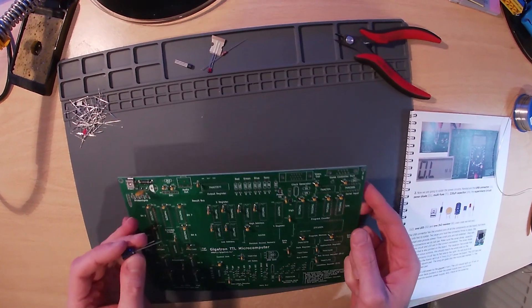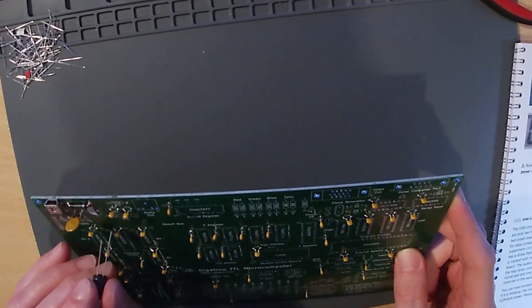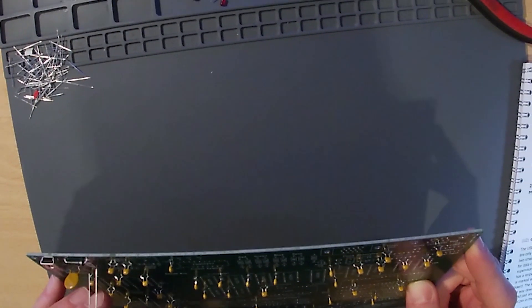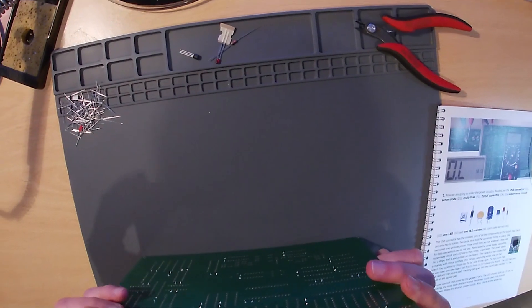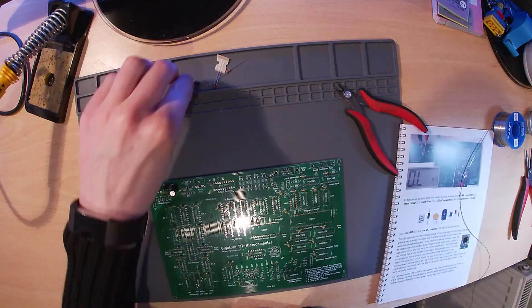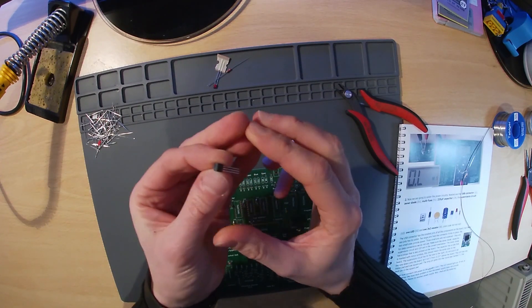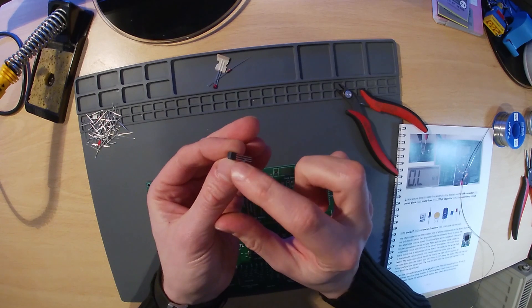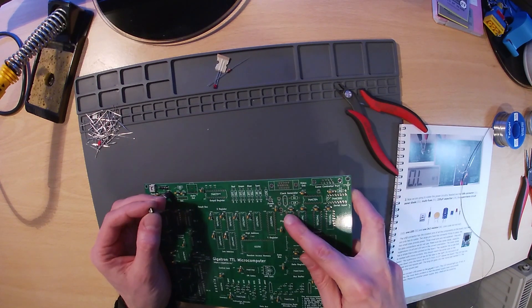The 220 µF capacitor is an electrolytic capacitor and must be inserted the correct way around. It has a line down one side that represents its zero volt side, shown on the PCB as the solid white half of the component. The supervisory circuit looks like a transistor and must also be inserted the correct way around. You'll see that one side is flat, and that flat side is shown on the PCB as facing to the right.